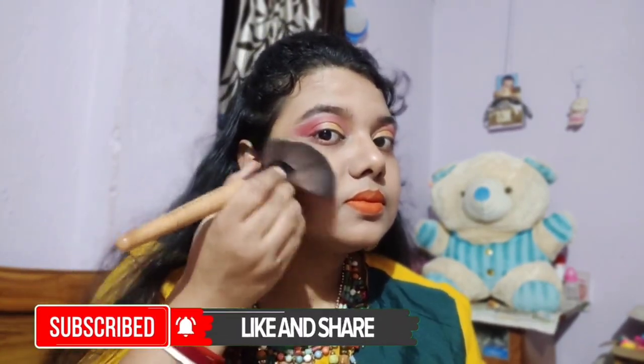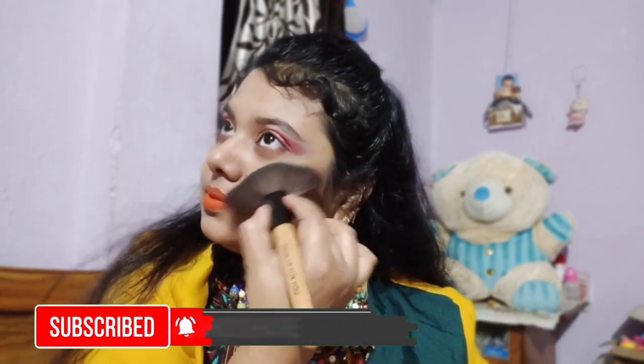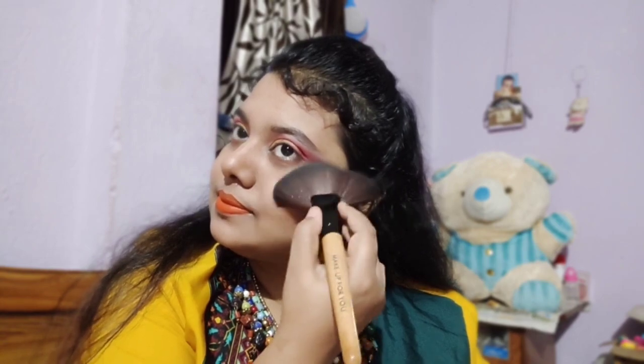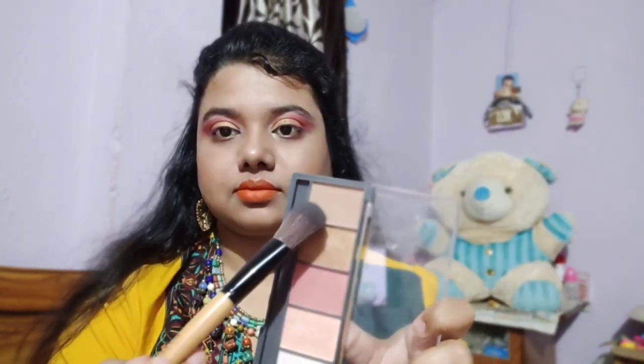After I will use the eyeliner and makeup setting spray, I will place my highlighter so that my highlighter blends nicely. After that I will highlight my inner corners so that my eyes look bigger. I will also highlight my face and add a little bit of brown color.